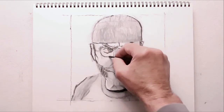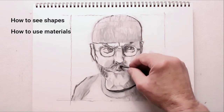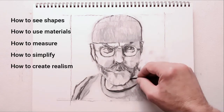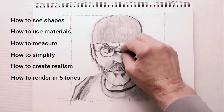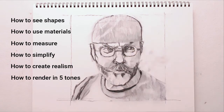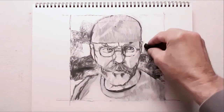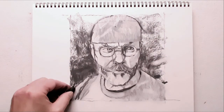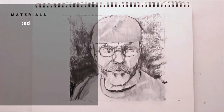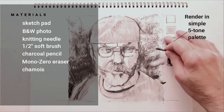What you learn drawing from the flat includes how to really see shapes, how to use traditional drawing materials, how to accurately measure distances and angles, how to simplify reality to make it drawable, how to create a realistic contour drawing, and how to simplify the world of light and dark into five simple black and white tones. The benefits include: you'll be able to create realistic drawings from any flat reference, you'll be able to easily move into drawing from the round, you'll have improved your drawing, painting, designing, and 3D work, and better drawing will improve your artistic confidence. I've listed my regular materials for vine charcoal drawing on the screen and provided a list in the notes below.